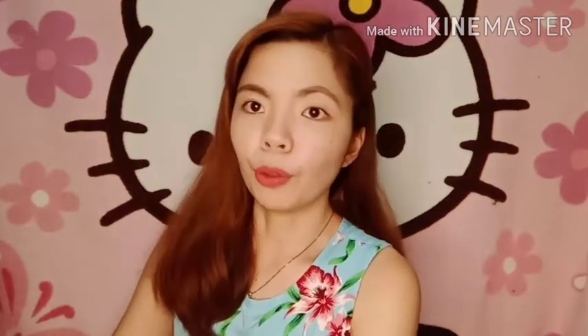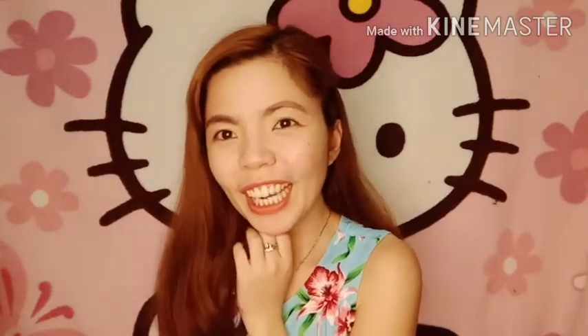Ito-try natin dito sa vlog na ito kung paano siya nagwo-work. Na-try ko na siya before — kanina nung pagka-receive ko. Meron siyang resemblance dun sa in-pads. Ang pinakaiba lang niya is mas cute to. And mas mahal kasi authentic po ito. Kunin natin yung isa para i-try.